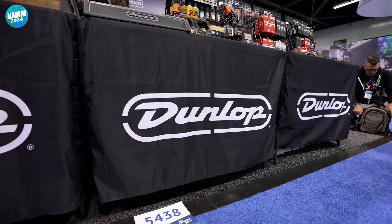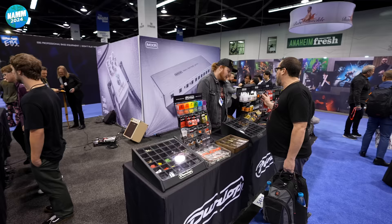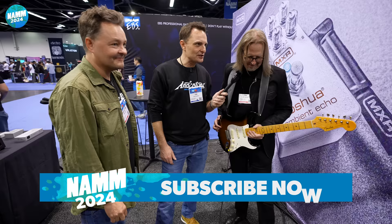It's NAMM, baby. We're with Tal. We're on the Dunlop stand, Dunlop MXR. We just had some fine stories from Jimmy Dunlop himself — what a legend. But Tal, nice to meet you. Would you like to tell us what's new and exciting in the world of Dunlop and MXR?